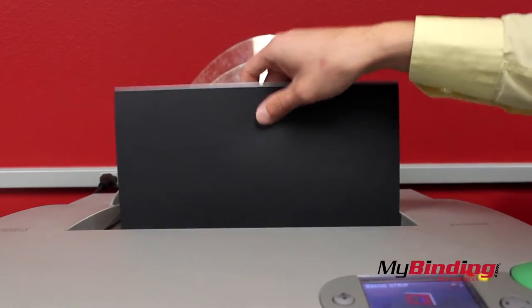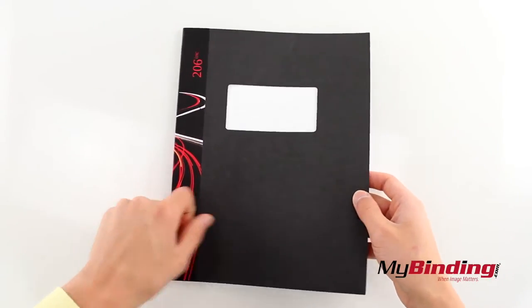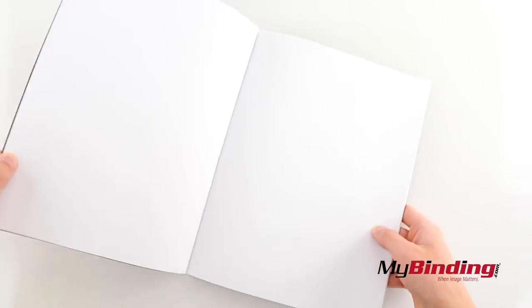When it's done, remove the project to cool, and then observe the beauty of your personalized bindings. It holds well like every other Fastback Strip.